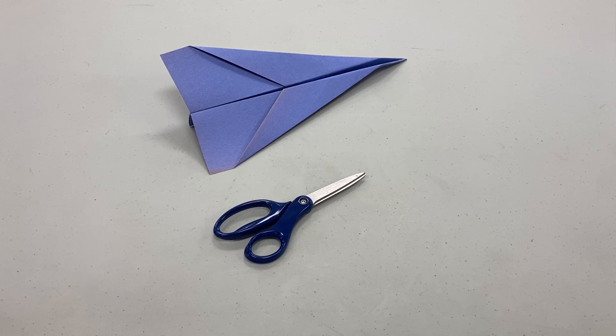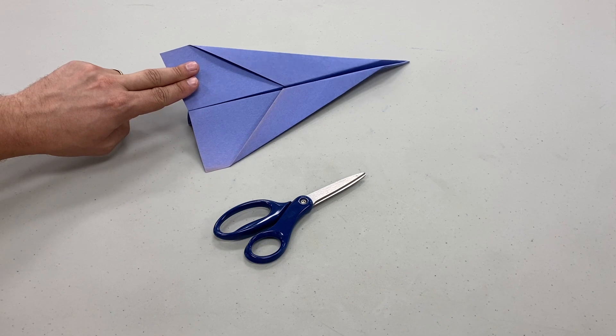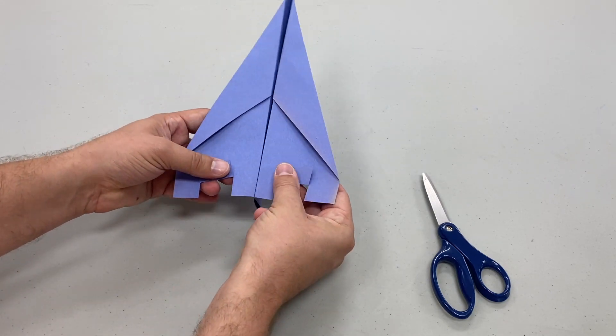To add Elevons to your paper airplane, make two cuts in the rear middle of each wing. The cut should be about the width of two fingers and the length of your fingernail. It's better to start with smaller cuts and adjust accordingly as you experiment with your plane.